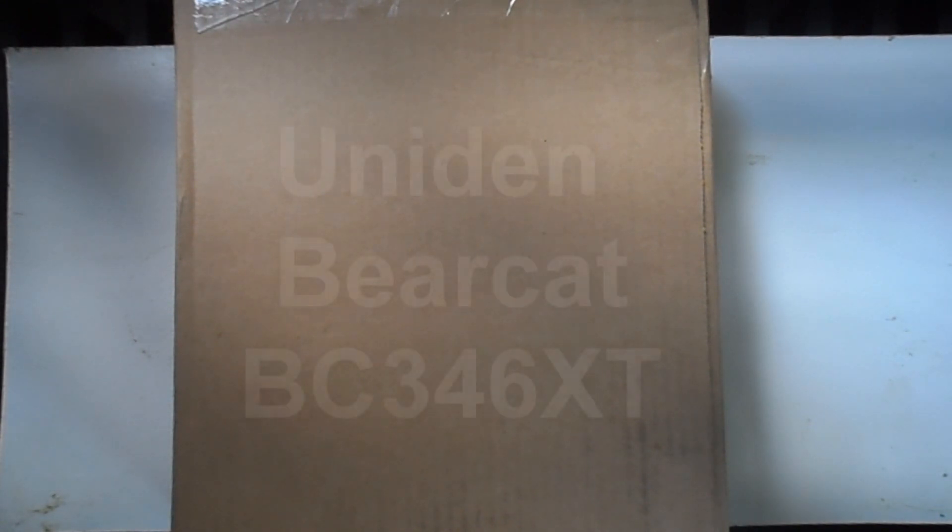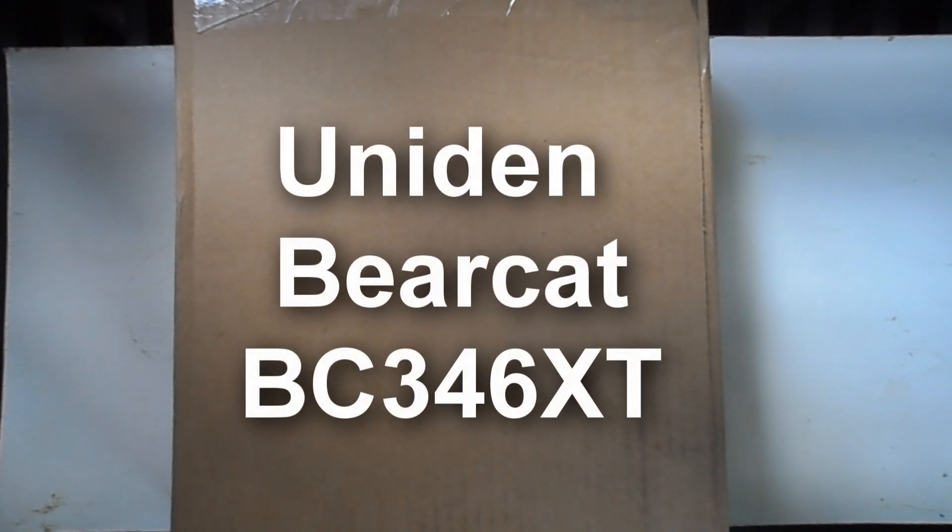What's up guys, this is an unboxing of the BC346XT police scanner. I just got this today in the mail. Links below to the scanner itself if you want to buy one, and also some general information down below.